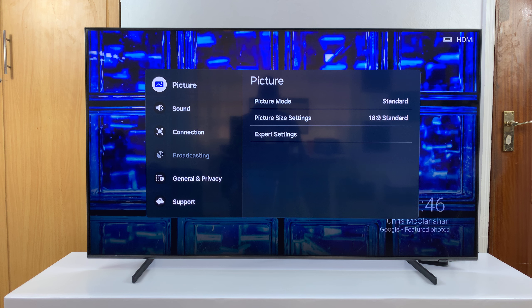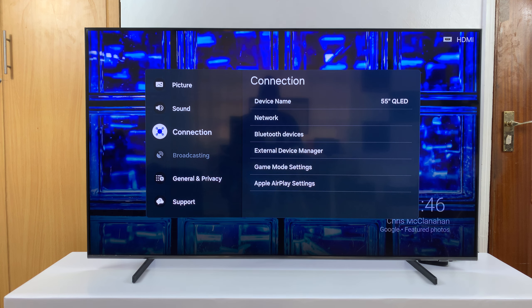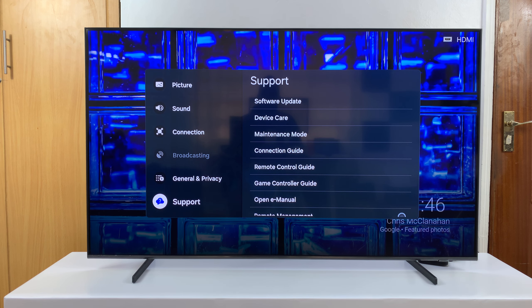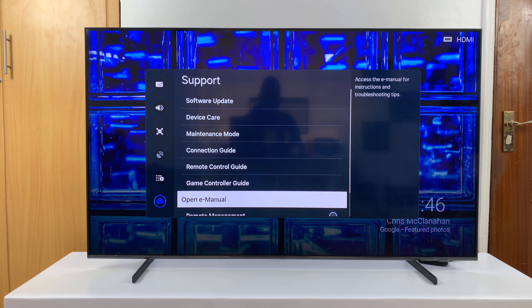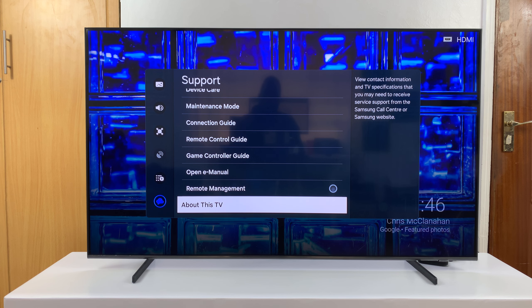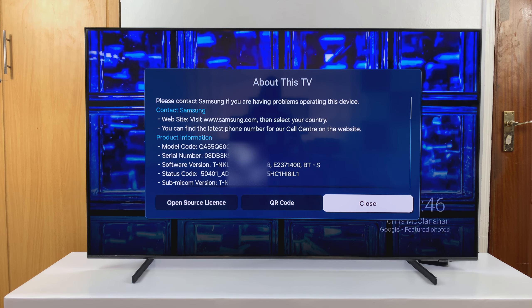On the All Settings window, scroll down to Support and select that. Under Support, scroll all the way down and you'll see About This TV — select that. You'll see a window with your product information, including the model code and the serial number.